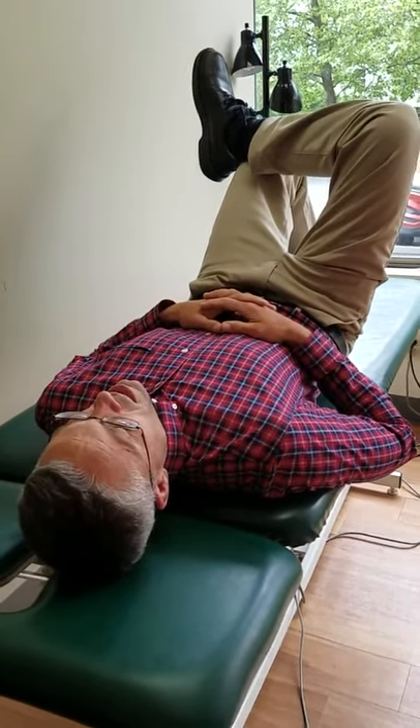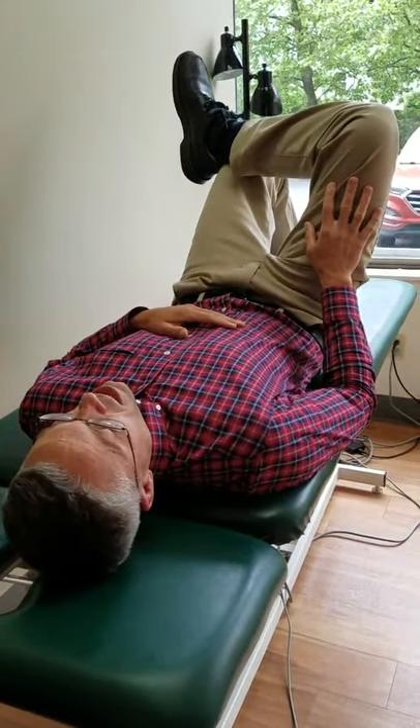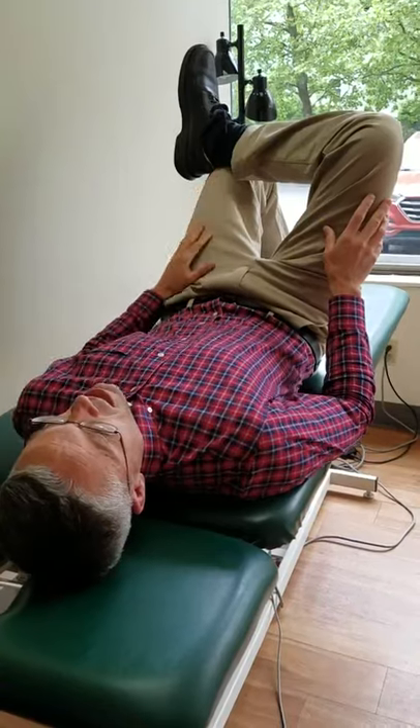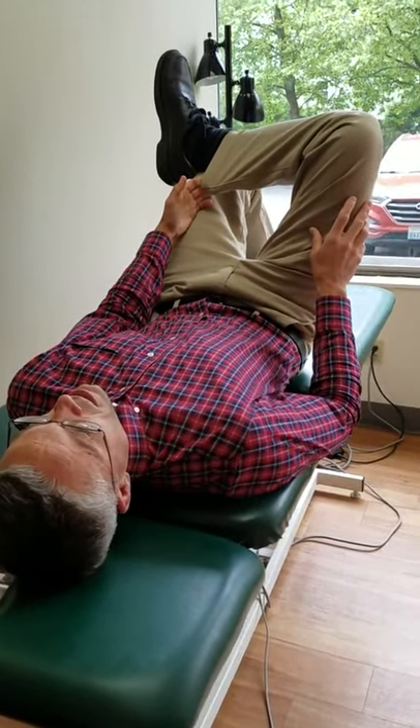Now I will be demonstrating supine — lying on your back — hip pretzel, external rotation. You'll cross your leg over at the knee. You may hold your pants cuff if you need to keep the leg relaxed.